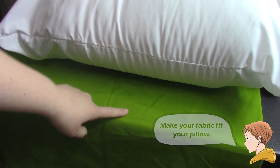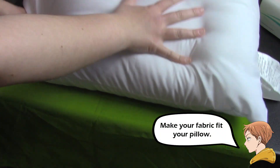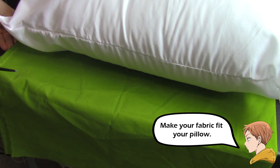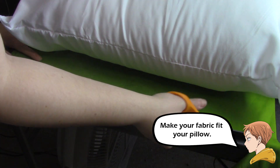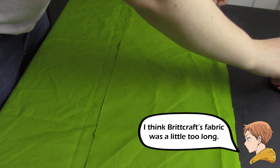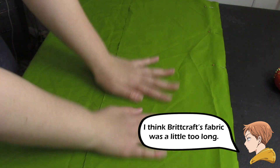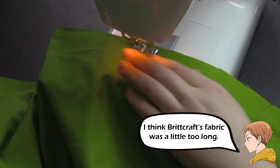So I had a little accident — my fabric was too long one way but too short the other. All I did was cut off the extra fabric and add it to the other side. Then I pinned that together and sewed up the side, so now I have a longer piece of fabric.